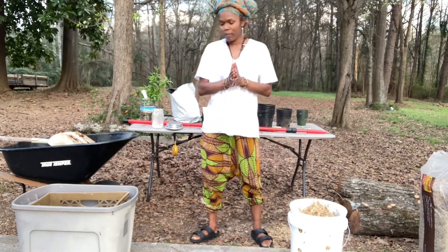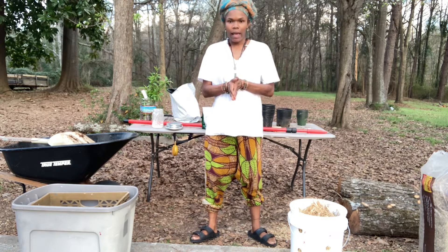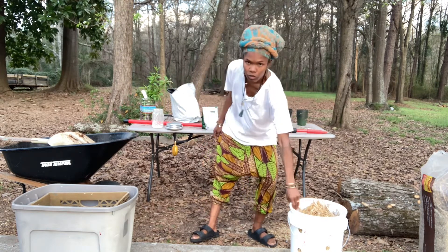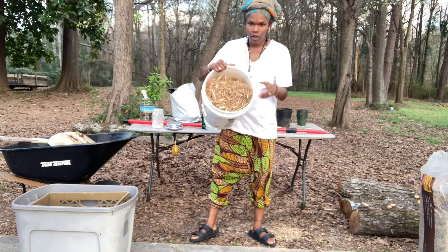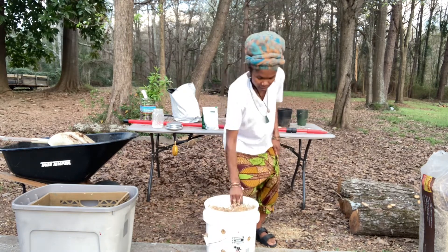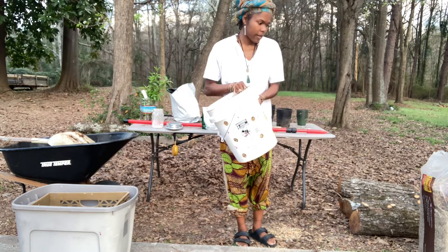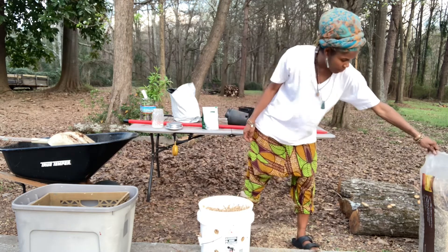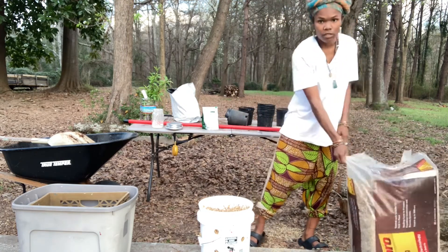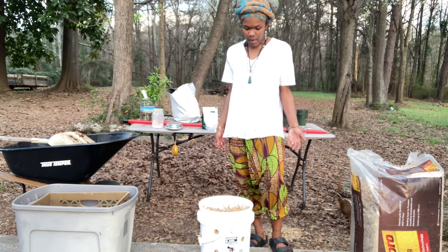Welcome back — here we are with another pink oyster grow video. This technique is applicable to any species that will grow in straw. I already have my straw loaded into the bucket to get a rough estimate of how much I'll need. This is also the grow bucket. I'm using wheat seeding straw; I've used easy straw in the past with great results, but I've never used this straw before — I assume it's kind of the same.